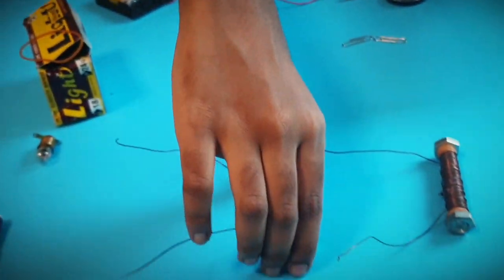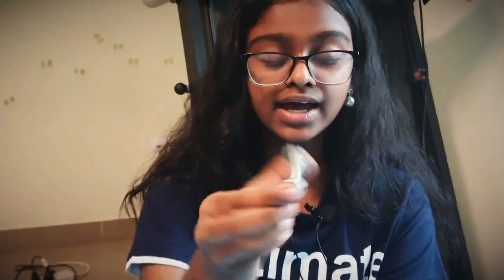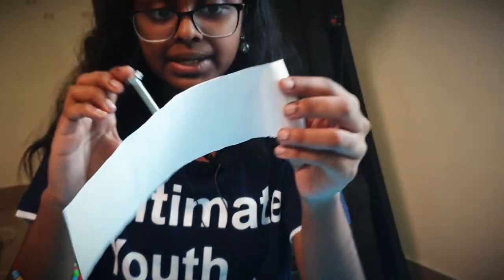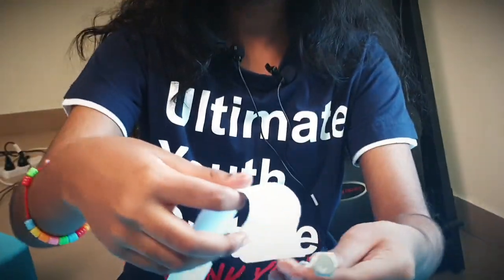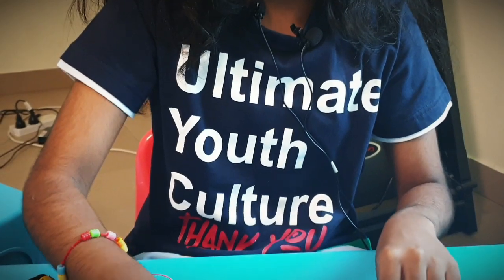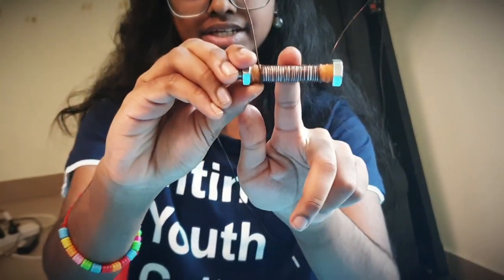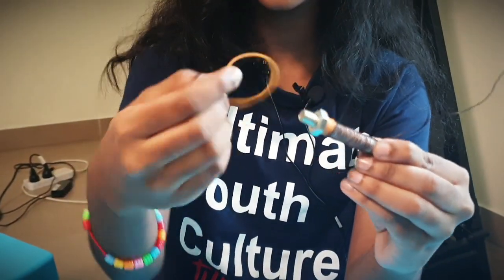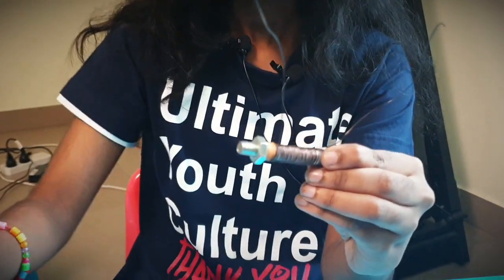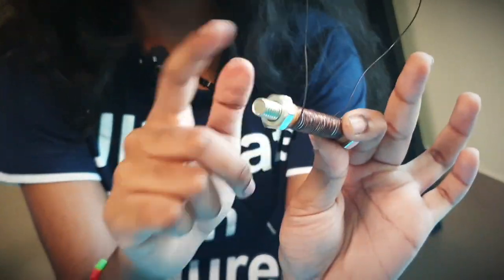Now I have made another one here. For this I just took an iron nut and bolt, as you can see. And then I took this paper and I wrapped it around — just one wrap. And after that I twisted the copper wire around it. Then I took the rubber bands and attached one to each end. Now it is very important that this wire must not touch the iron core.